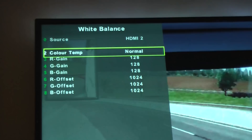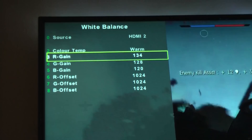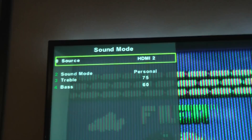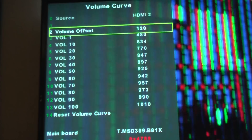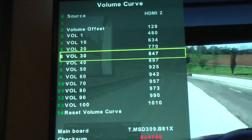There are some options for sound as well. You can change the treble and bass, which you may be able to do from your normal menus anyway. But a good one here is that you can change the volume curve — how high the maximum volume is and how the curve scales across different levels. As you can see, you can change what the different volume levels are, which is pretty cool and some people might find really useful.